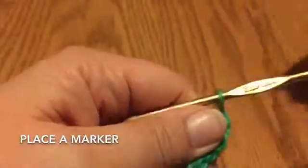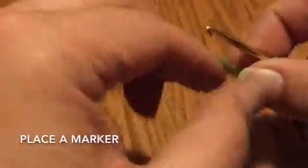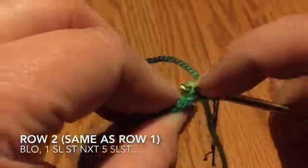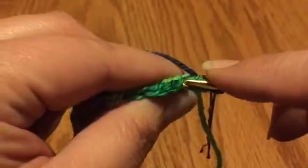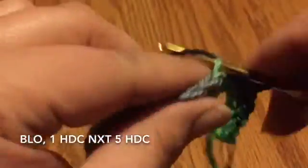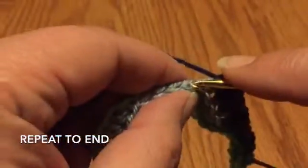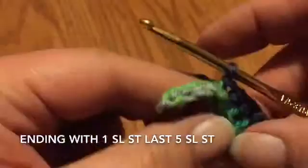For row two, go ahead and turn your work. You're going to be working in the back loops only and repeat row one: five slip stitches, five half doubles. You can see here that I'm just using the back strand from the previous slip stitches. Repeat that to the end — five slip stitches into five slip stitches, five half doubles into five half doubles — all the way across, ending with five slip stitches.